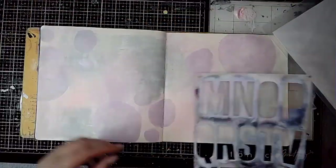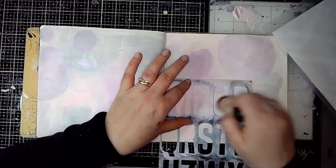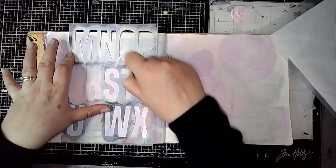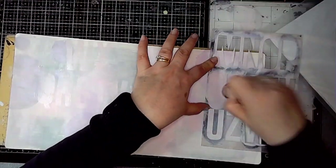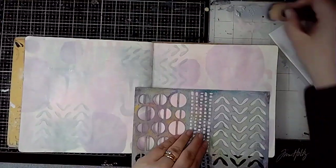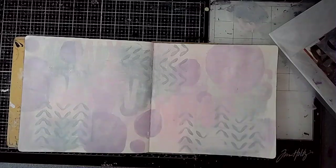This is one of Dina's stencils again — it's the Alphabet stencil, the stencil and mask set. I'm just adding some of this using the Carnation, keeping it all really subtle in the background because I knew that I wanted the face I was going to stamp to be the main focal point.